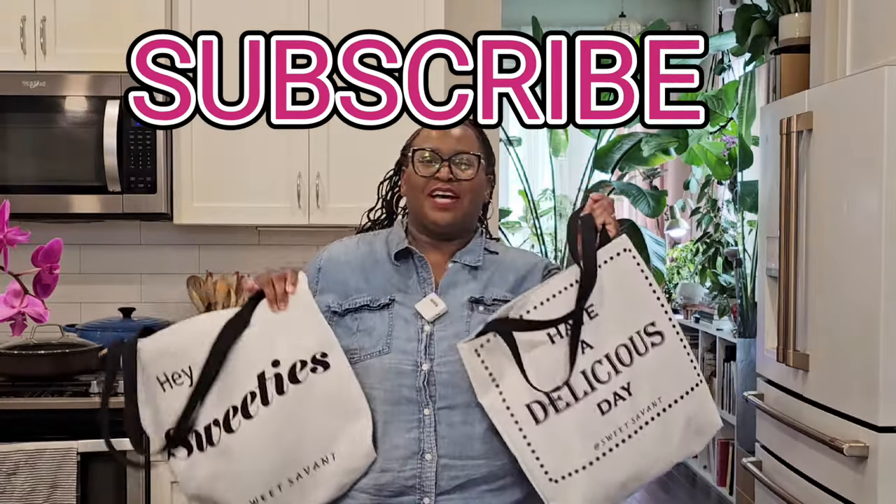Hey sweeties, I'm so excited — I just got my first live television cooking demonstration! It's going to be on Atlanta and Company, a local Atlanta television show. I'm going grocery shopping with my reusable tote bags. The link will be in the description box, and I'll put a copy of the actual demonstration right in this video so you'll get to see the whole process start to finish. But first, please subscribe to Sweet Savant, hit that thumbs up and that notification bell — let's go to the grocery store!